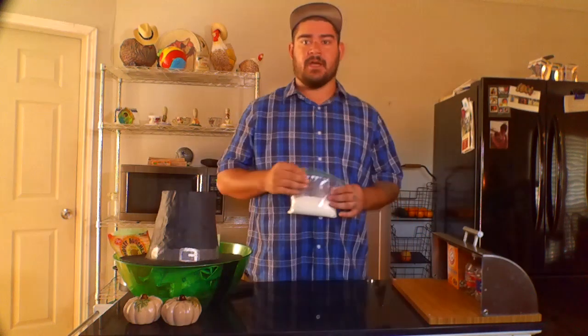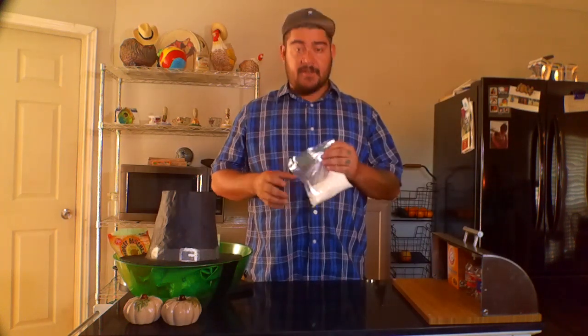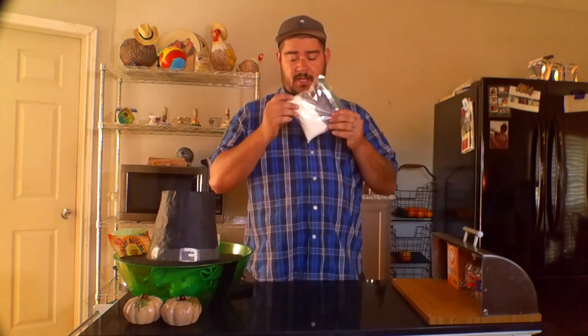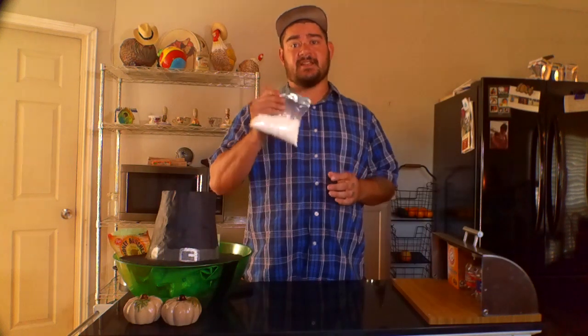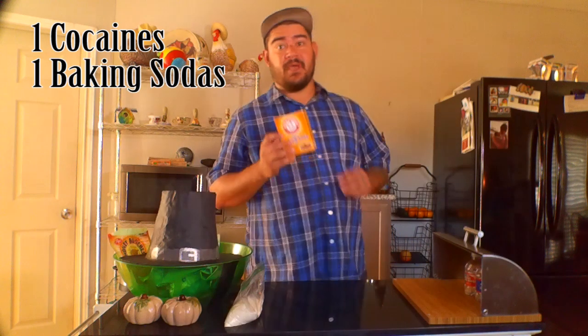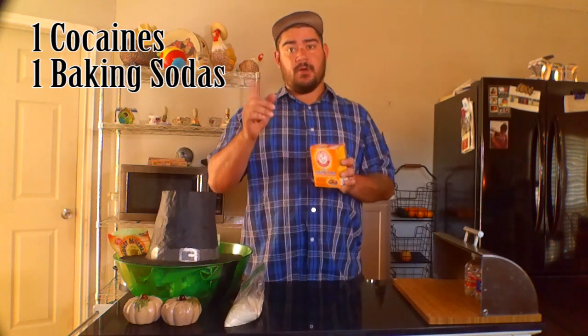So what are some of the things we're gonna need for crack cocaine? Let's get the ingredients out. Of course we're gonna need some cocaine itself — and let me be very honest, this is not real cocaine. One, it's really illegal. Two, it's really expensive — mostly it's expensive. So instead we're gonna be using flour in lieu of cocaine, but for our intent and purposes let's just pretend it is cocaine. So one baggie of cocaine. Next we're gonna need baking soda.